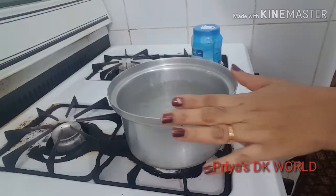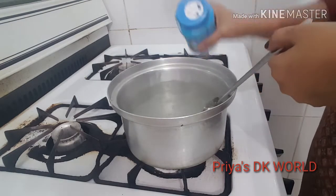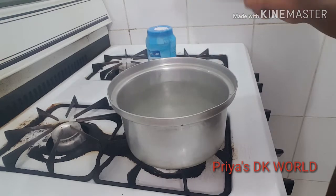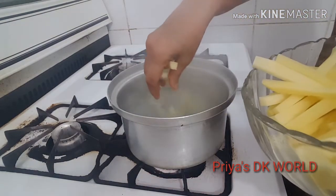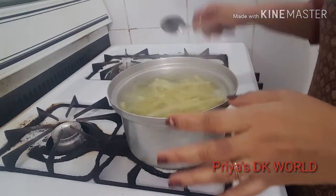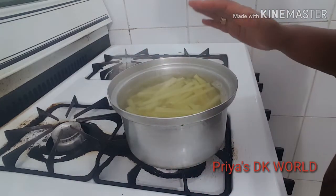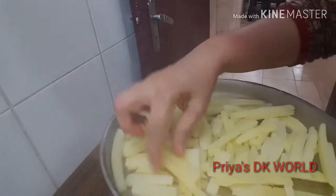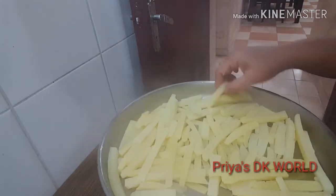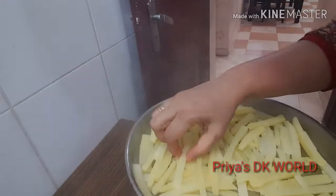Now let's put the potato on all of the potatoes. Let's put it in a little bit and dry it. Put the pot into a little bit. I will try to get 1 hour in the freezer. This is out of the freezer.